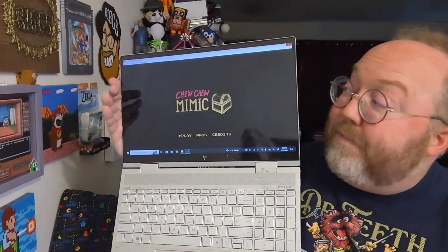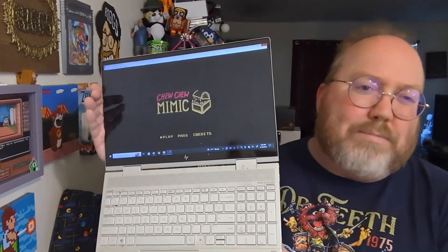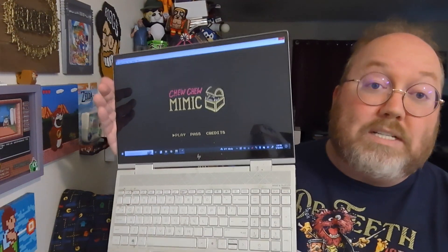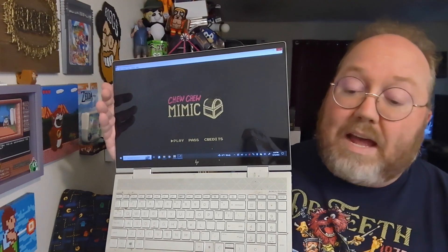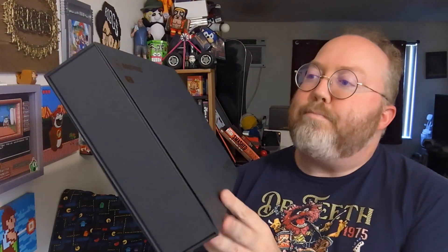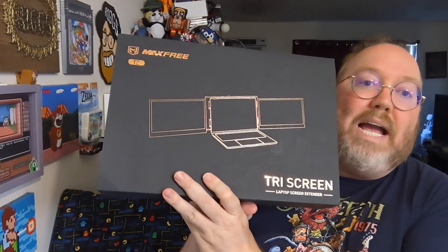The screen's fine and everything, but it's just the one screen. It'd be nice if I had a secondary screen, especially when I'm streaming on Twitch, because I use this to stream as well. I'd love to have those extra plugins when I'm using a laptop, which is where our friends at Max Free have their Tri Screen.